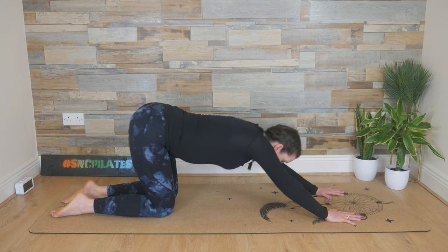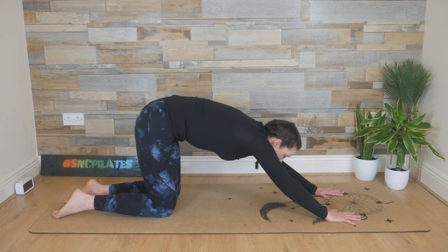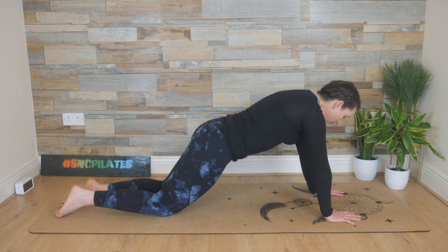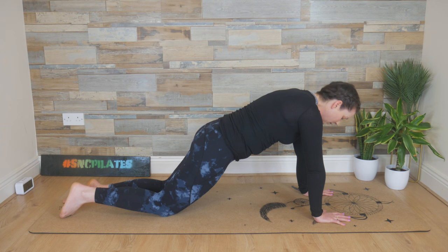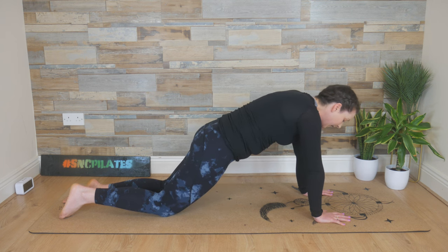Inhale, hips go back. Exhale, tuck through the tail as you lower down halfway, finding that posterior pelvic tilt in a strong half plank. Adjust the hands if needed — wrists tracking your elbows, elbows tracking your shoulders. Tail is tucked under, strong in the lower back. Don't drop the hips too low — keep them in that diagonal: hips, knees, and shoulders on the other end.